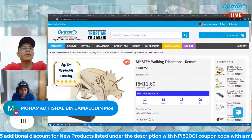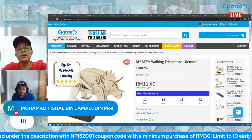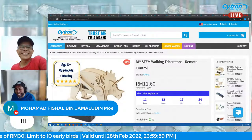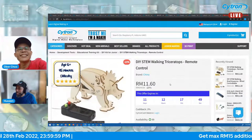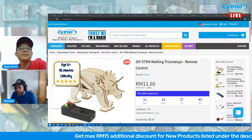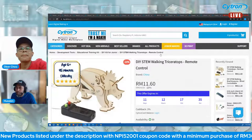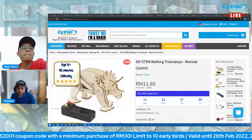We have a viewer — Muhammad Faisal, hi! Also a teacher account viewer. The price for this product is 14 ringgit 50 cents, 20% off so you can grab it at 11 ringgit 60 cents. Apply the NPI code shown at the bottom — it's in running text — to get an additional discount at checkout.